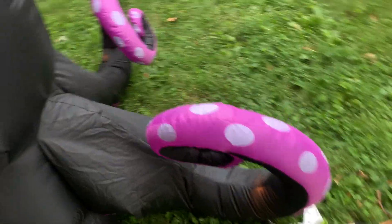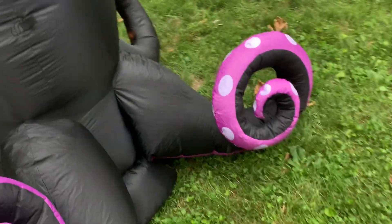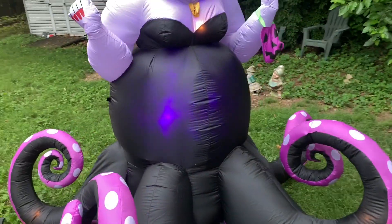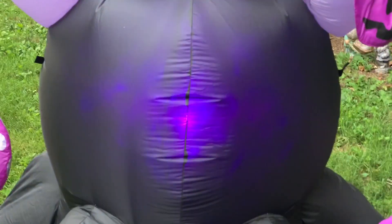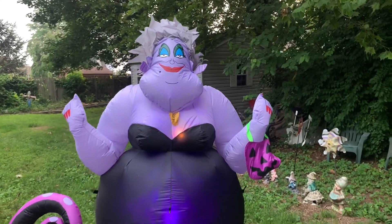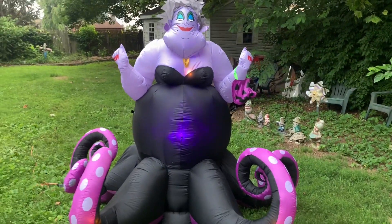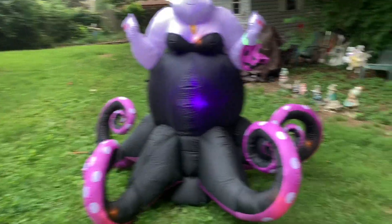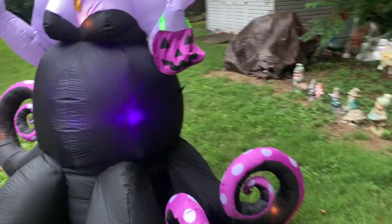This one has a purple kaleidoscope light that should look really good at night. You can see her tentacles inflate two at a time while the others are deflated. I picked this inflatable up because I was never able to buy the first Ursula inflatable and always kind of wanted it.